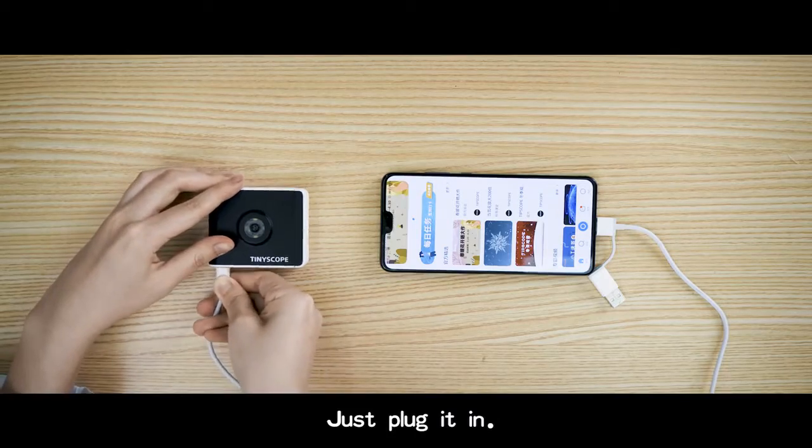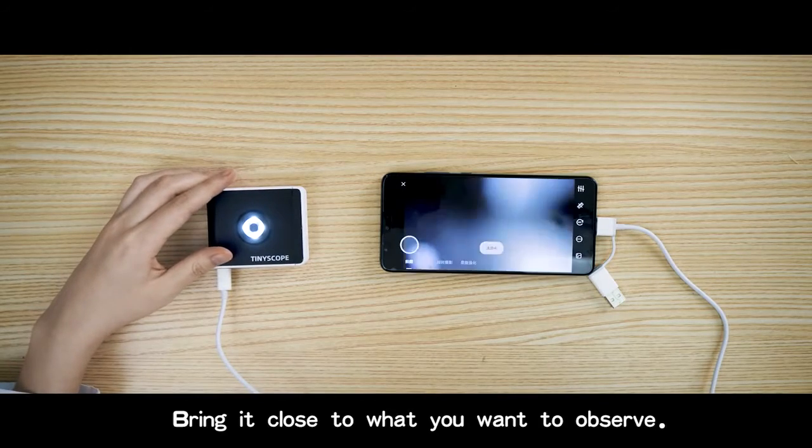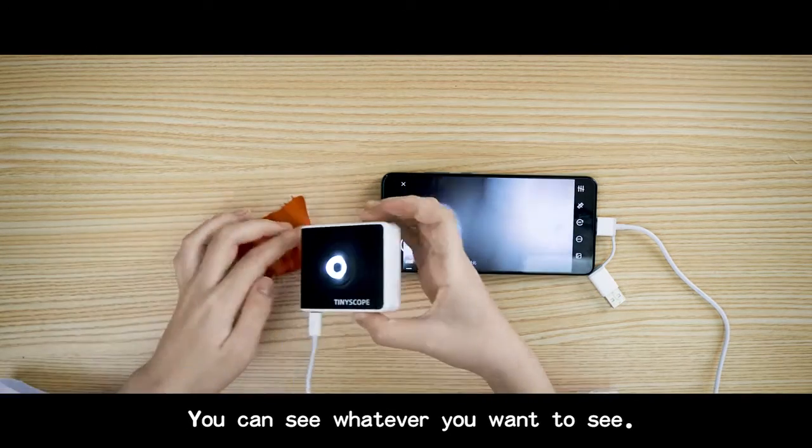Just plug it in, bring it close to what you want to observe, and you can see whatever you want to see.